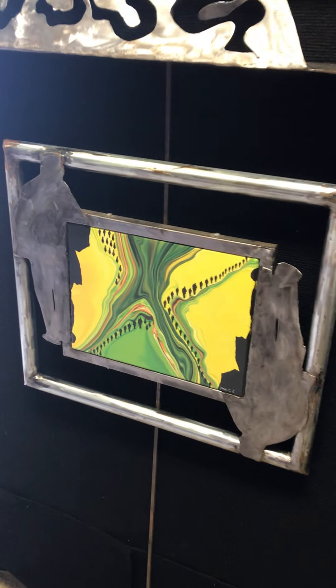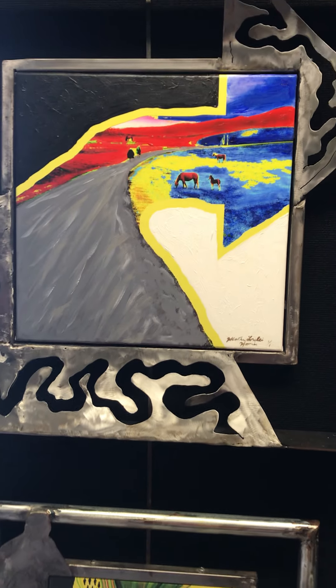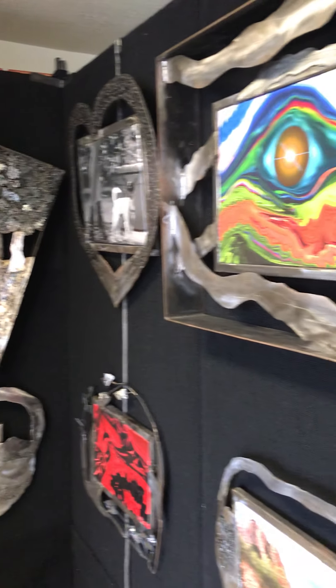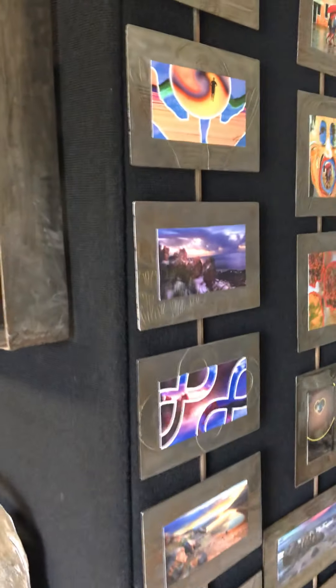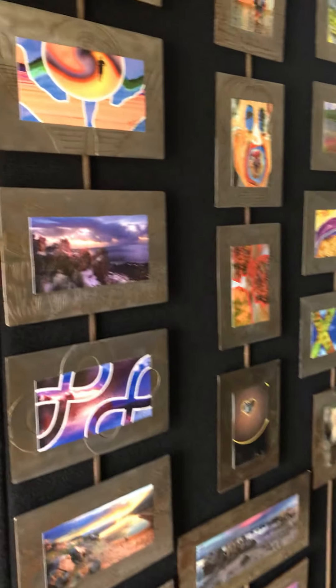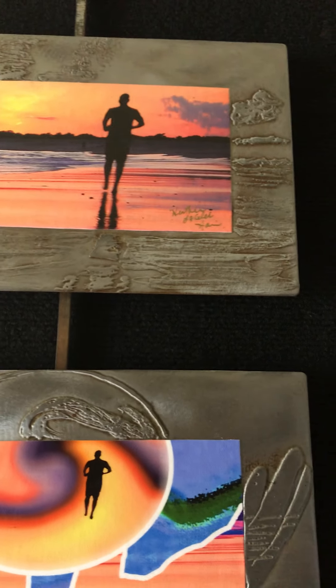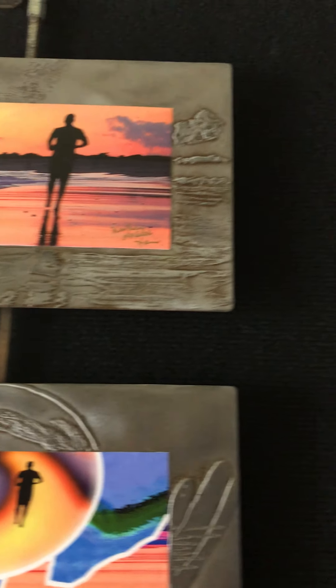This one is a little bit older style. And then here I do some smaller etched pieces where I use a chemical etching process to create these pieces. You can see the detail in the metal having been etched away.